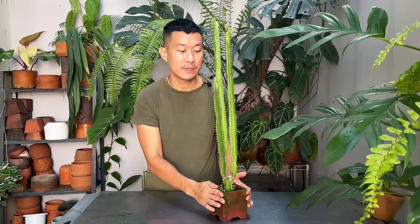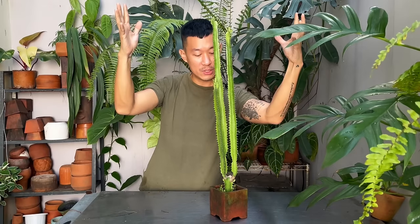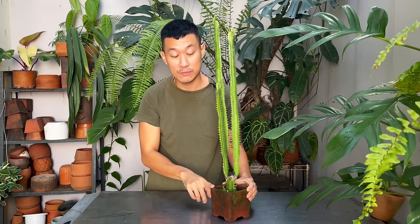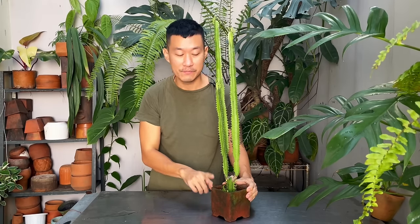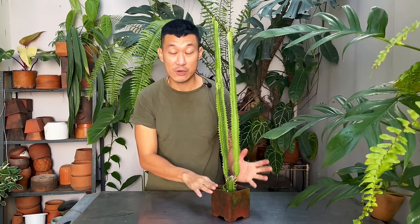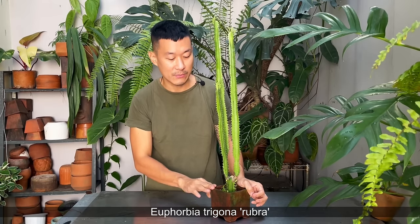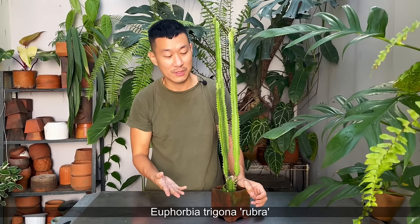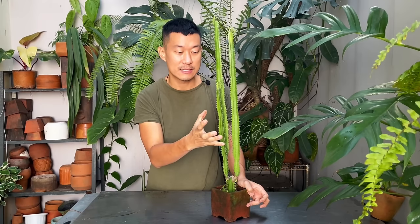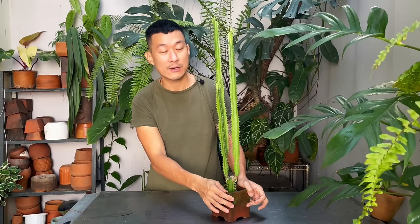If you look online for these guys, you'll see massive pots of them where they just grow upwards into a bush. They don't need really big pots — their roots don't take up too much space. They live outdoors in bright indirect light, though they do like a tiny bit of direct light. If you look at the Euphorbia trigona rubra, that's actually a red version of this. It's much more striking and it's on my wish list, but I have way too many plants to care for right now.